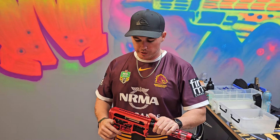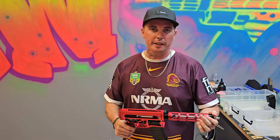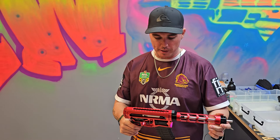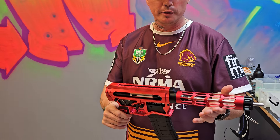G'day guys, Shaka back from Azure Armory. It's been a while since we've done a video. We've been super busy through Christmas and after Christmas as well, just trying to play catch up on a lot of things. But as some of you may know, our Chimera 2 receivers have come in, which are slightly different to the originals.